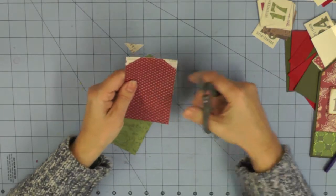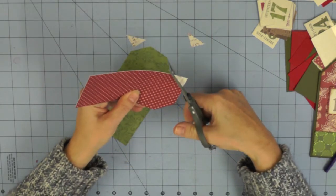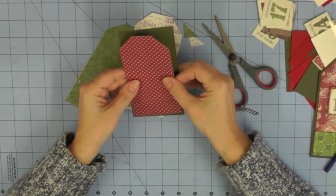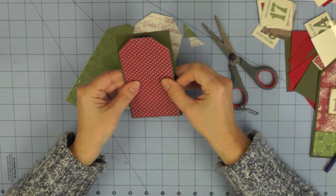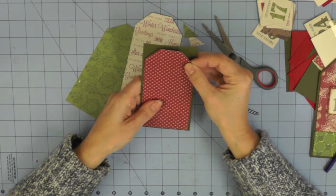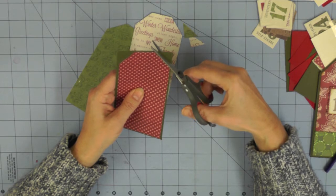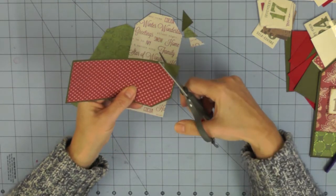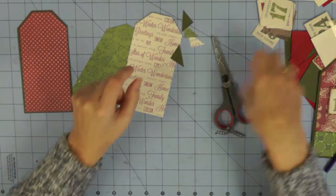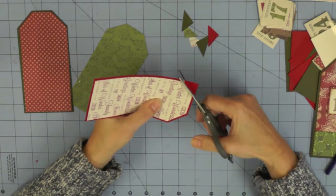I'm just flipping my tag over so you can see - lining the tags up and cutting away those corners. Then you're going to use the pattern tags you've cut to cut the base tags down to size. I'm literally doing this by eye - centering the patterned tag on the base tag and then cutting the corners away so I leave an even border all the way round the patterned paper tag. I'm walking you through three tags but you would repeat this process on all 25 tags, mixing and matching the bases with the papers.